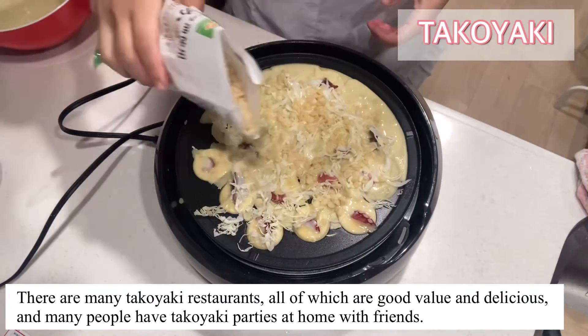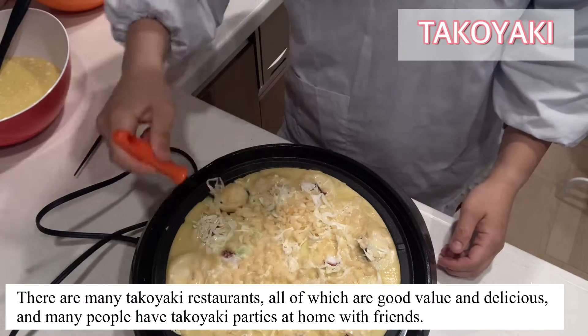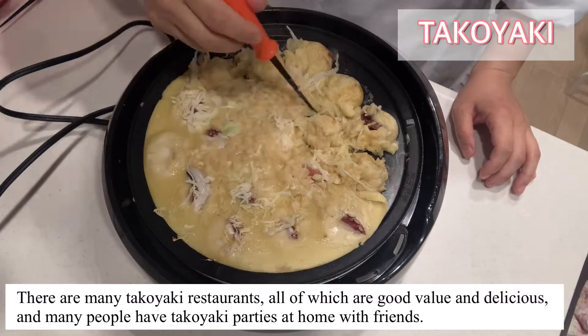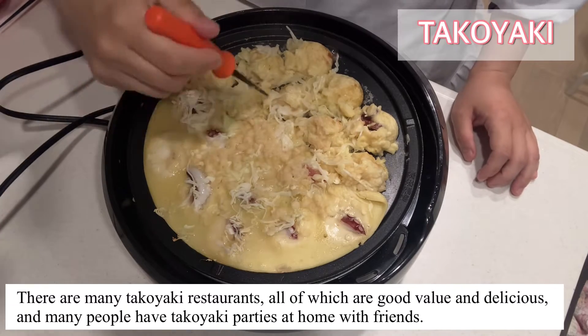There are many Takoyaki restaurants, all of which are good value and delicious! And many people have Takoyaki parties at home with friends!